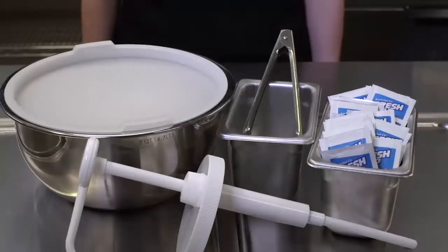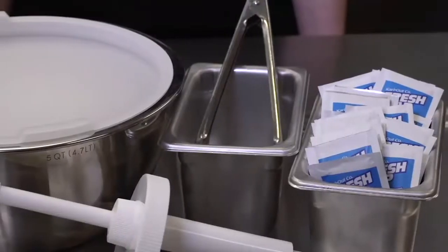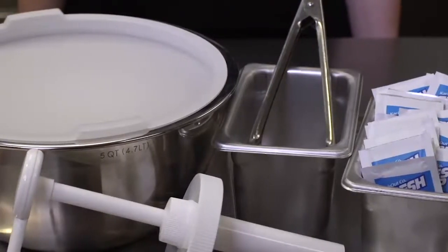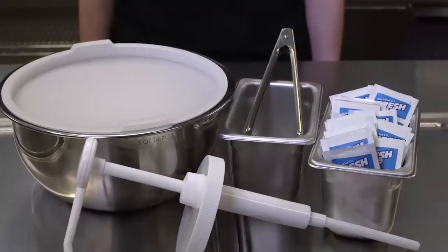You will also need the correct small wares. The small wares include 1/9 pans for holding tongs and wet naps, 9-inch stainless steel tongs, a 5-quart stainless mixing bowl with a lid, and a plastic pump for a gallon jar.